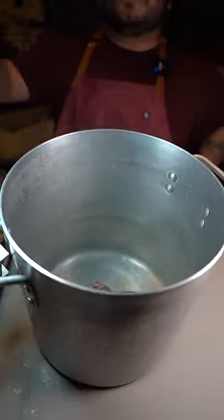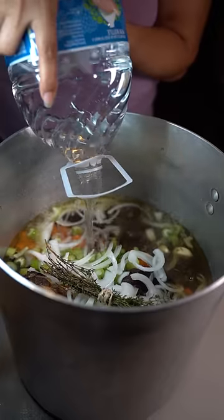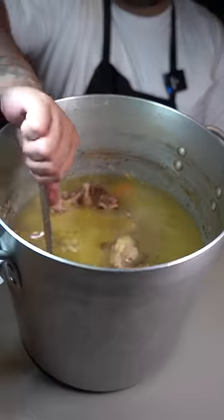Large pot. Add the beef bones, two carrots, some celery, one whole onion, one head of garlic, and some thyme. Cover everything with water. After a few hours of boiling, sift it.